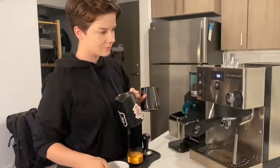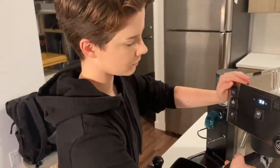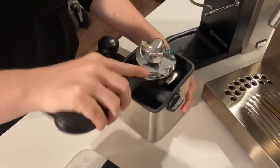Now let's move on to milk steaming and show off that magical steam wand that is incredibly powerful. I've got my two pitchers. I've also got my little knock box here from Revel — I had that in my past video and I'm still sticking with it. Knock out your spent puck, and let's go through all those steps again to get a shot of espresso pulling.